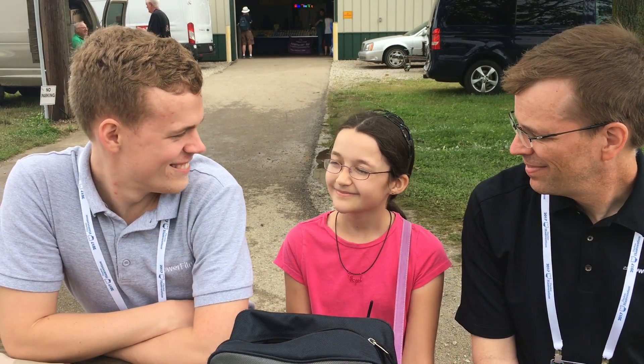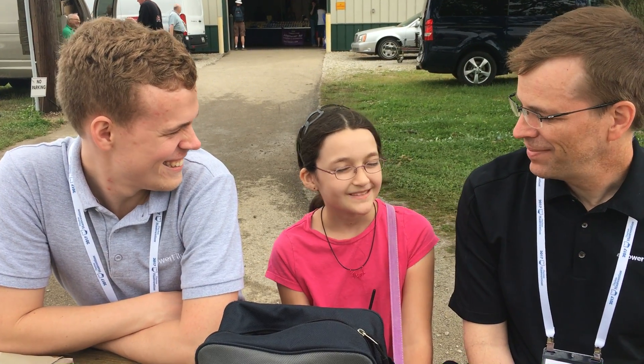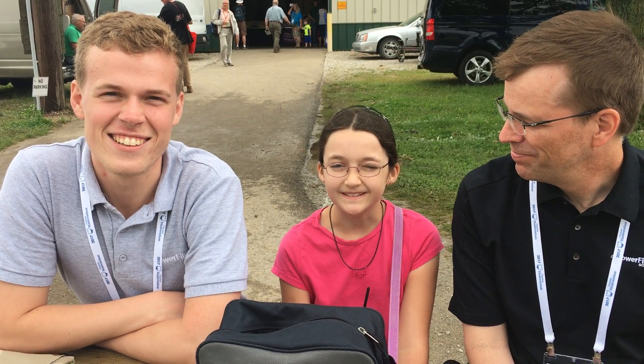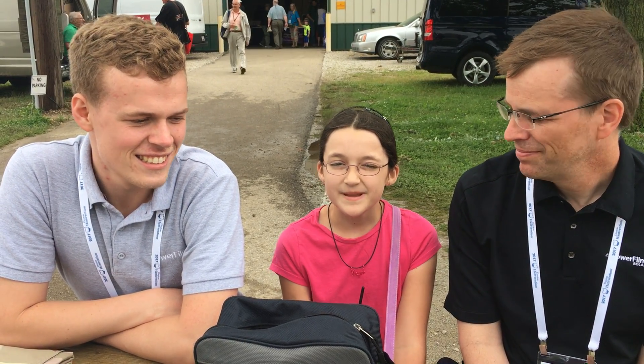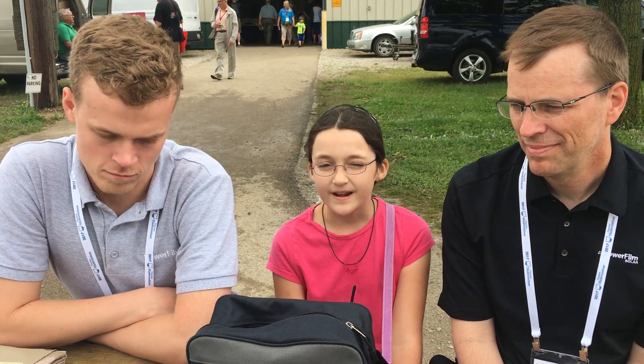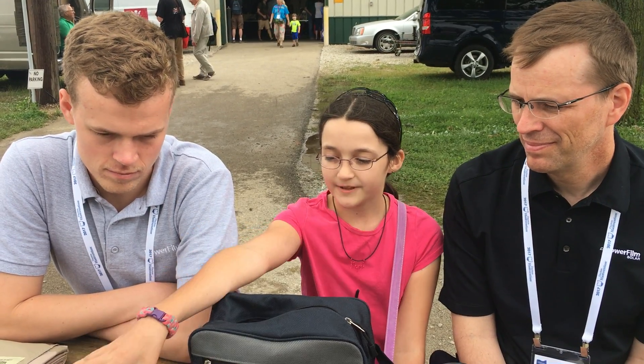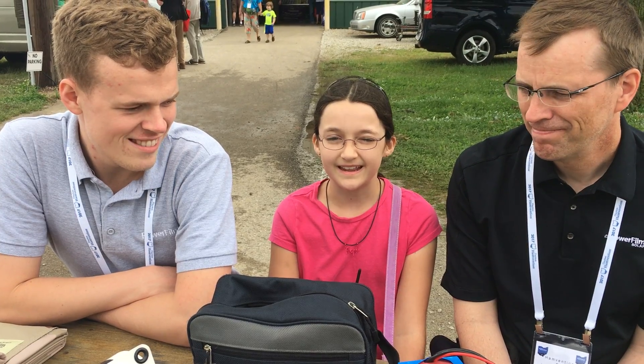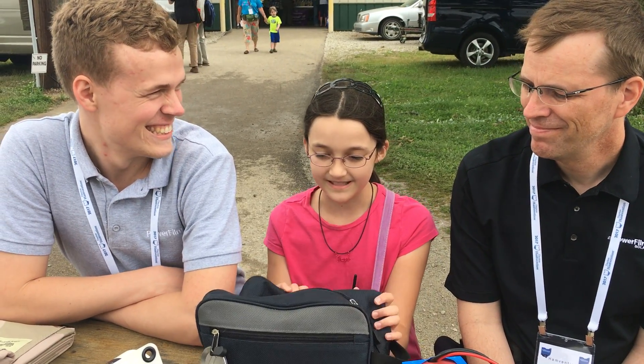Hi, I'm Hope Cam for IPF and we're with Seth and Pat, N0HR, and they're with PowerFilm Solar. We met them at Hamvention and we wanted to be able to set up all our stuff here, but things got a little busy and we didn't get to do that, so today we're just going to be showing them how.